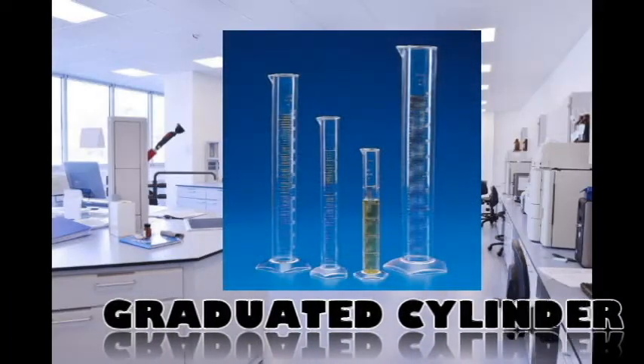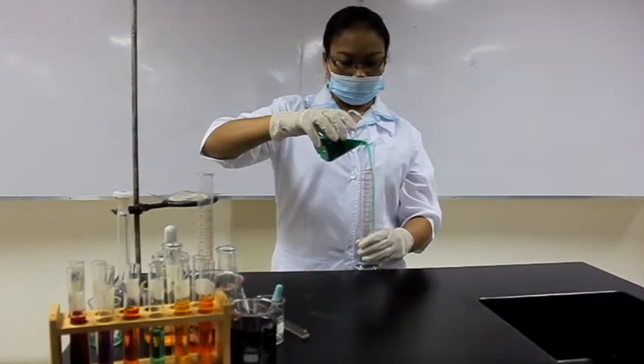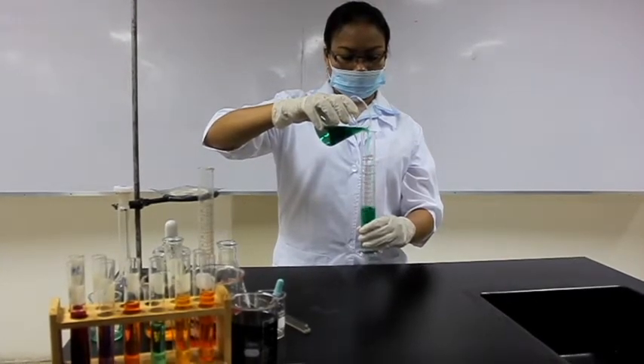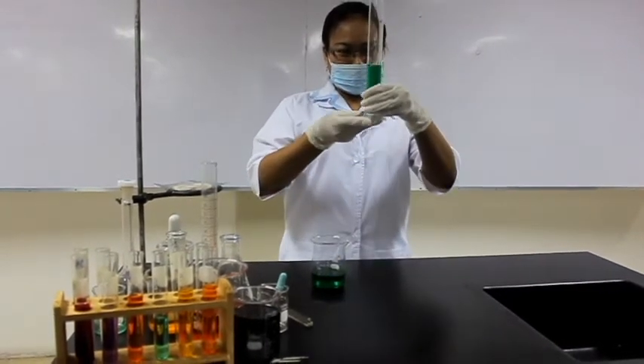Next we have a graduated cylinder. A graduated cylinder is used for measuring volumes or amounts of liquids. This piece of equipment is used routinely, although it is only moderately accurate compared to other tools such as volumetric flasks.